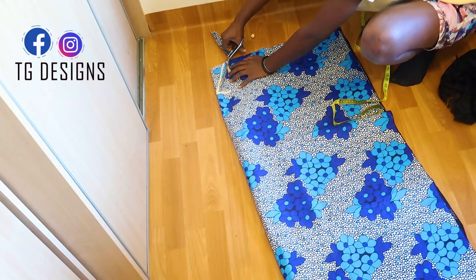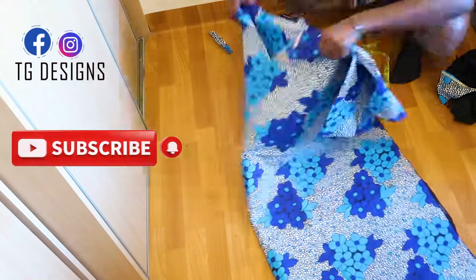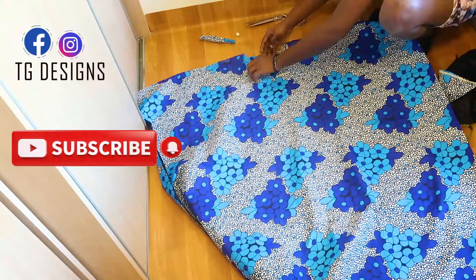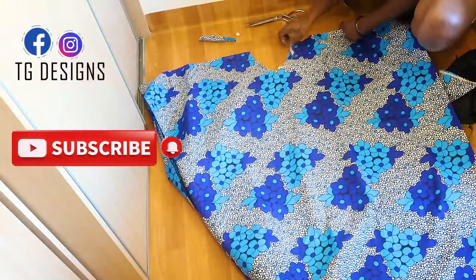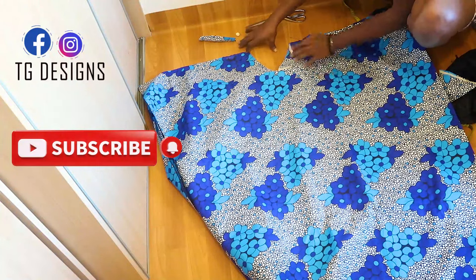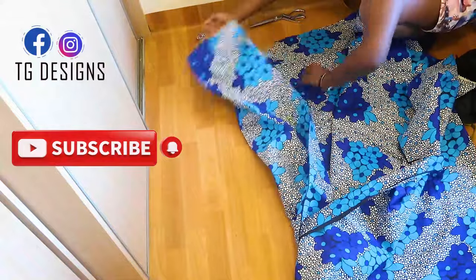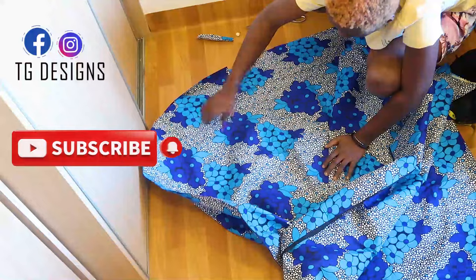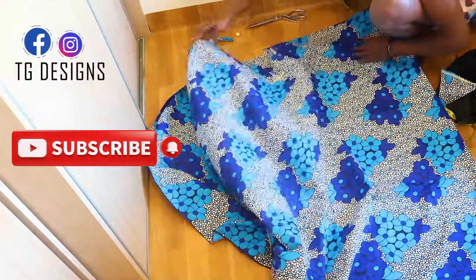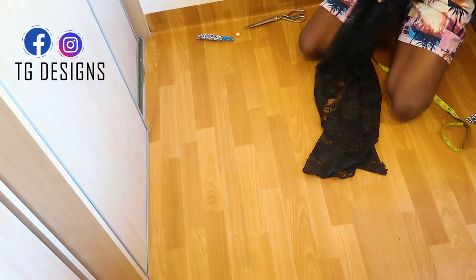I've gone ahead and cut out our V-shape. Let me open this up — you can see the V-shape clearly. You can decide to make yours deeper or wider. For the back block, just cut out one inch away from the neckline. The back block doesn't have as much detail; it's the front that has a lot. Let's set this aside.